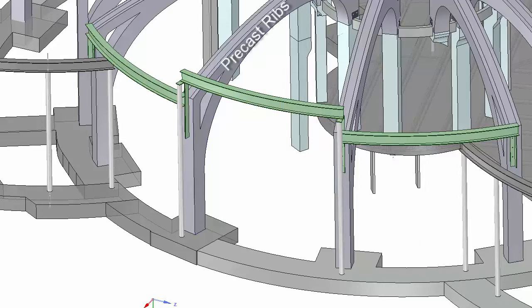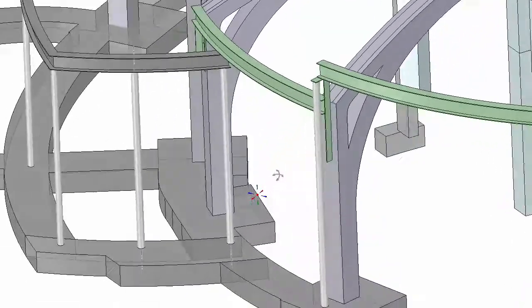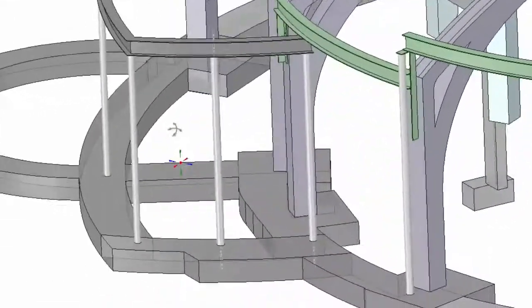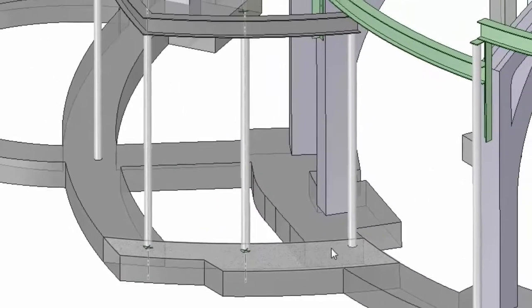An earlier video covered putting in these ribs and the three middle steel beams, but we still had to set up the steel columns and set the other steel beams. The southwest side will hold our entrance, but first we need to locate and mark these coordinates on the ground so the columns will be in the right place.